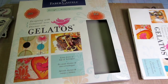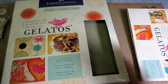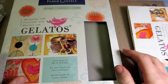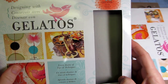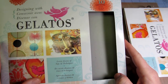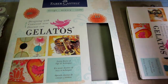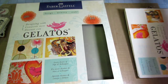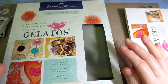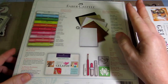Hello, it's Sarah. I wanted to talk about Gelatos. I got this set here — 'Designing with Gelatos' by Faber Castell. I had a 50% off coupon at Michael's and thought, all right, let me get it. I have a pretty good collection of Gelatos but still wasn't really confident or didn't really know what all you could do with them, so I decided to get it.